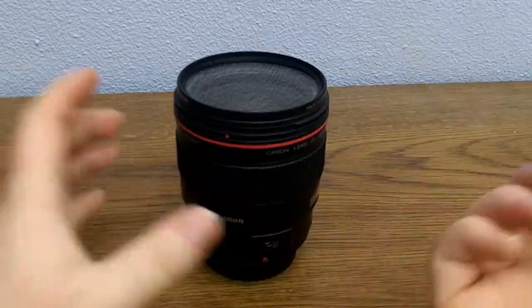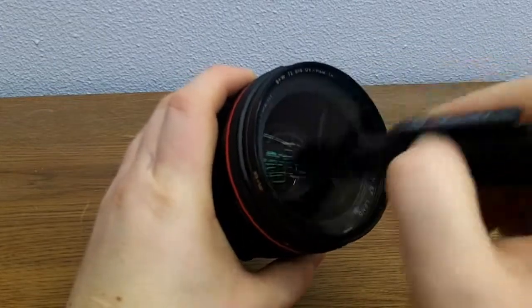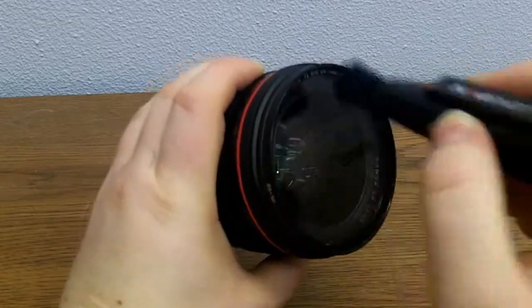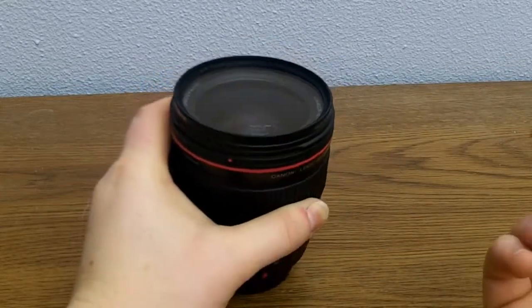To use the brush side, simply use gentle circular motions on the lens to brush any sort of dust or fibers off of the lens.